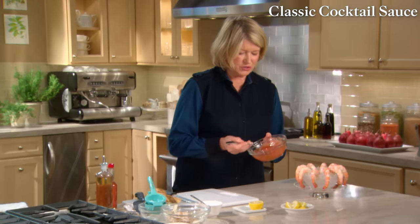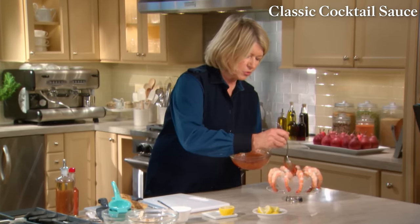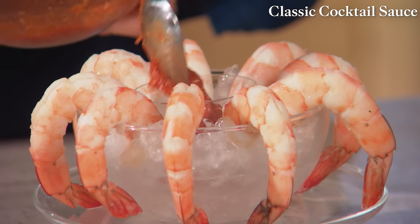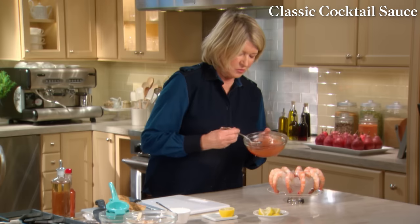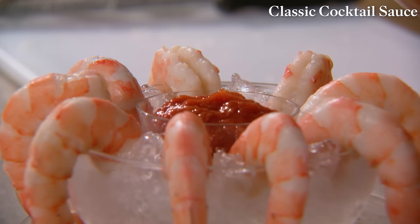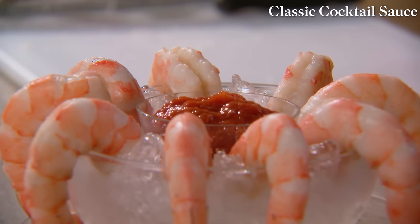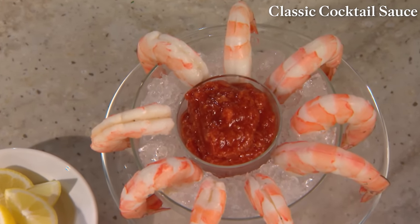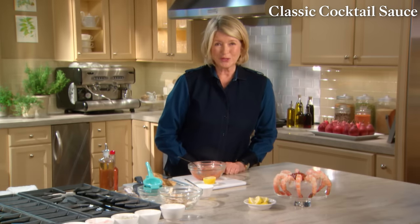Now spoon that into your pretty little bowl set in crushed ice, in which are perfectly cooked, peeled, and deveined shrimp with the tails on — a perfect starter for your next party. People will adore it.